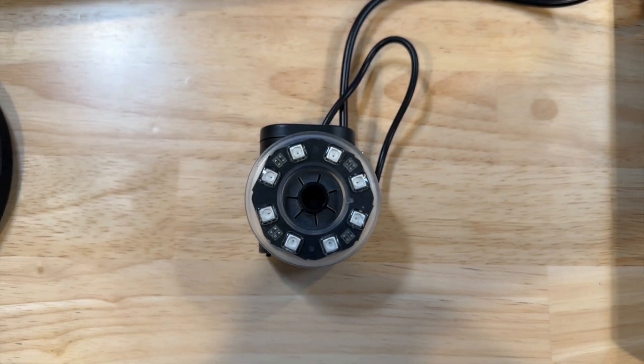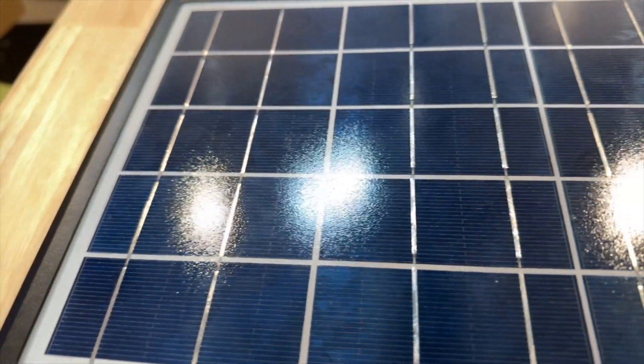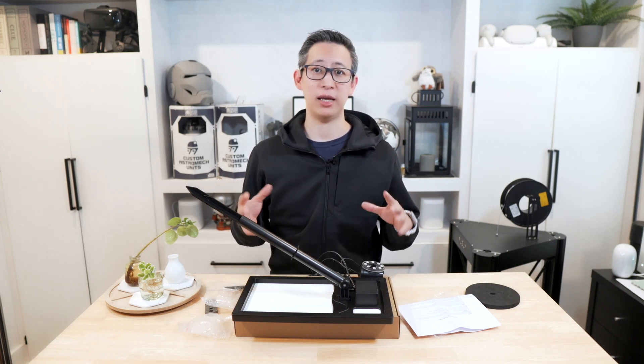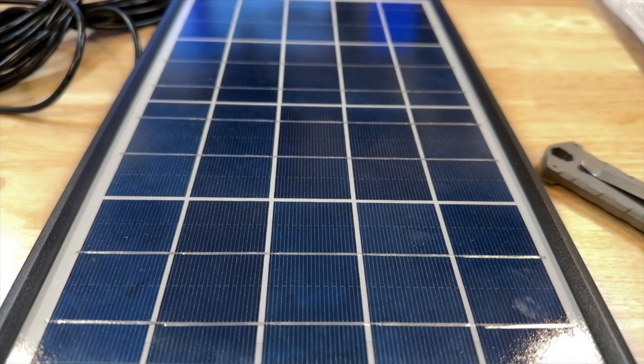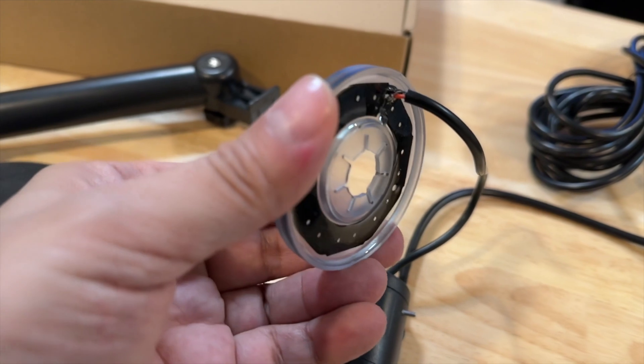One feature I've never seen in a water pump before is the dry run protection feature. This is actually something I was asked about in one of my hydroponics videos but didn't know existed. What it does is automatically shut off the water pump if the reservoir goes empty or gets too low. This is a really cool feature, especially for efficiency and improving the longevity of your pump. In my hydroponics builds, I've had situations where I forgot to add water and the reservoir completely emptied — this technology would have been great.